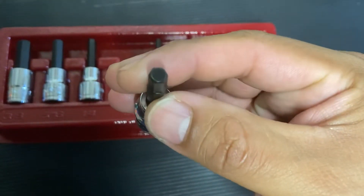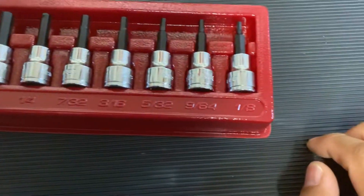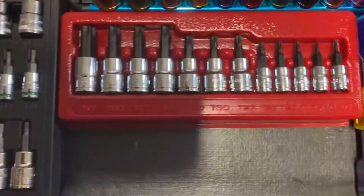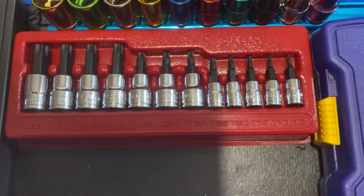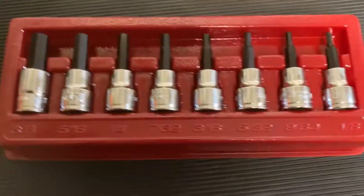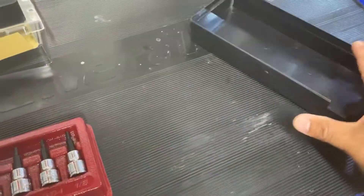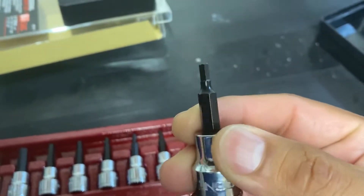The chrome on them looks nice. I've heard people complain about the heat treatment on these — might be a hit or miss, maybe they got something defective. But I have the Icon Torx set, same brand, and I've had them for a good while. I've used them and luckily haven't stripped anything out, so I'm hoping these are the same. I like the box — nice style, plus you get a bonus tray for whatever you want.